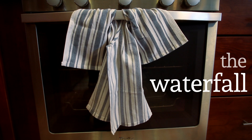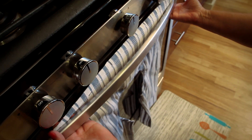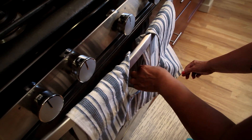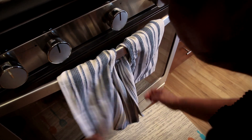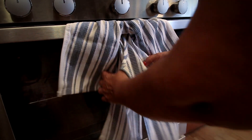The waterfall. Hold the towel by the top corners with the tails hanging down. Drape it behind the handle. Pull the tails through the centre opening, tightening the knot to create a waterfall. Adjust the edges for the perfect waterfall.